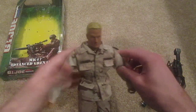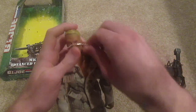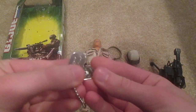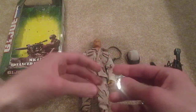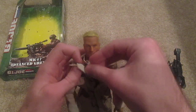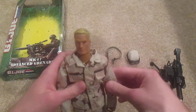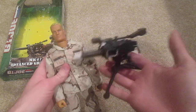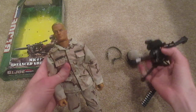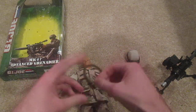And one last thing — a dog tag is included with this figure. That's pretty much it guys. Really cool figure. Like I said, it doesn't really come with a whole lot of equipment, but that's because you've got this big grenade gun. It's really cool and I definitely recommend this figure if you can find him. As I said, he's kind of a rare one.